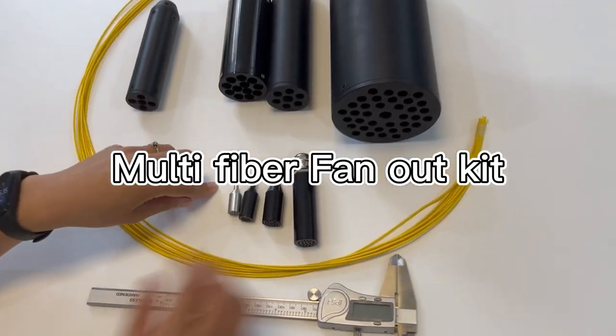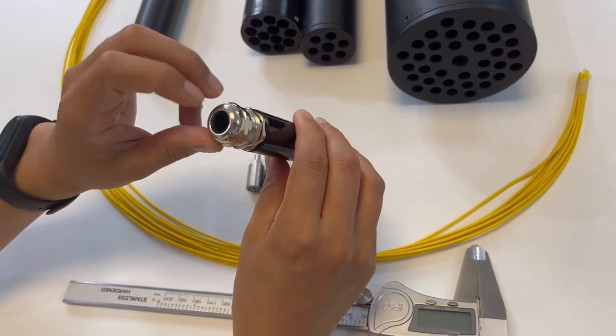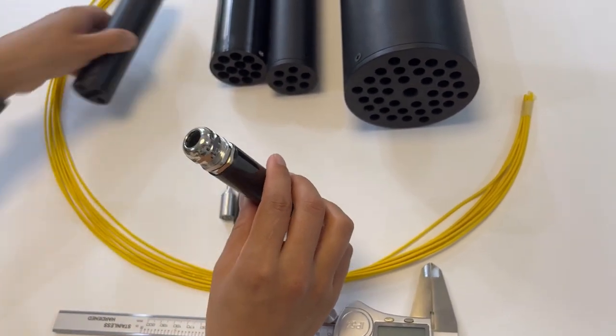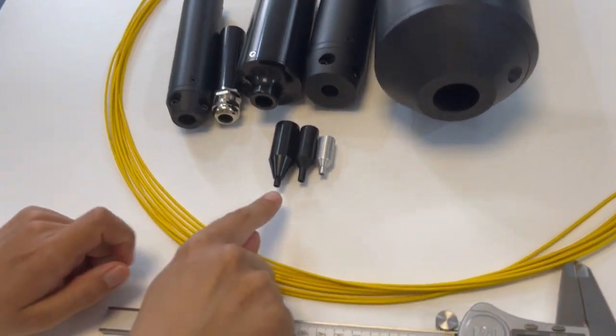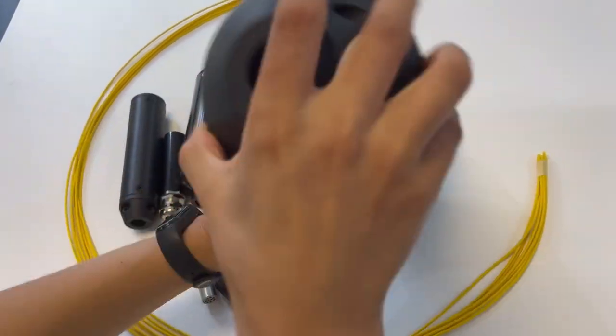These are multi-fiber fan-out kits with different cord counts and different cable diameters. This side is the input side of the cable. You can see it has different choices — different options suitable for different cable diameters. Now let's use each one respectively.